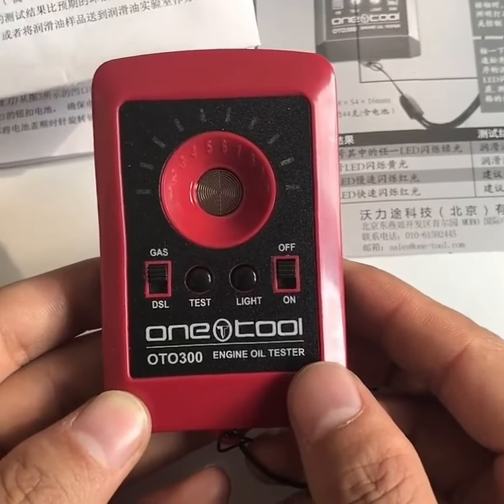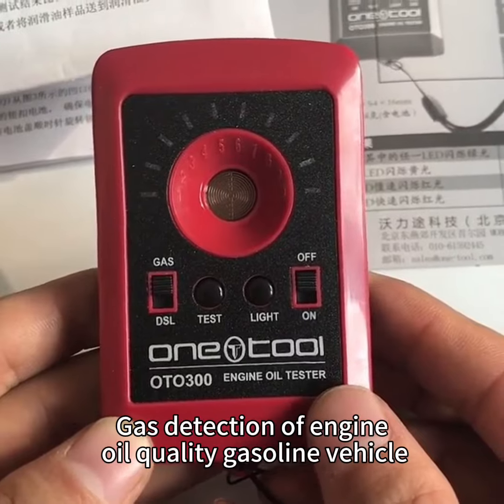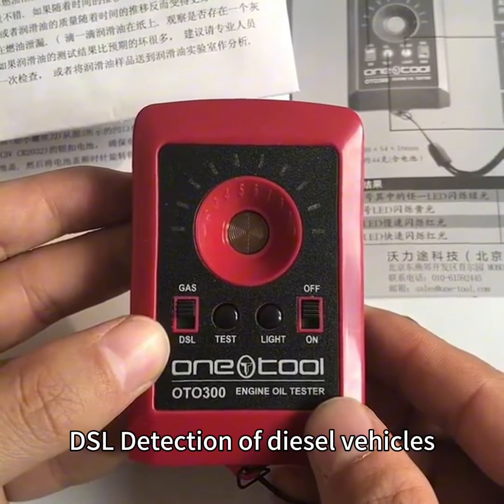Oil quality tester. It mainly detects diesel vehicles and gasoline vehicles — gas detection of engine oil quality for gasoline vehicles, and DSL detection for diesel vehicles.